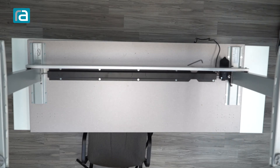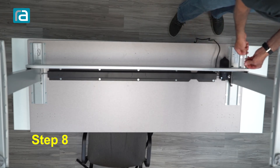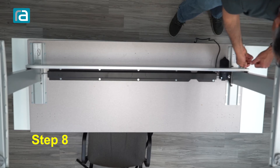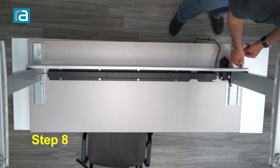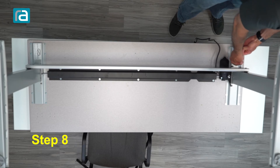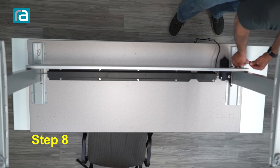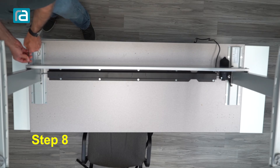We go to step eight, which is tightening down the cross support. The reason we wait to do this last is we want to make sure everything's lined up and square. Once you get the columns attached to the work surface and the screws are in the cross support, that lines things up pretty well. Make sure you have these nice and tight to prevent wobble.